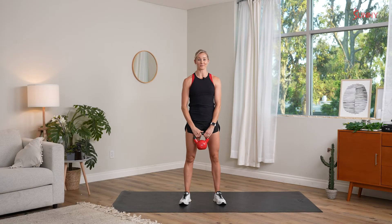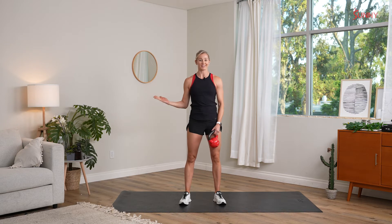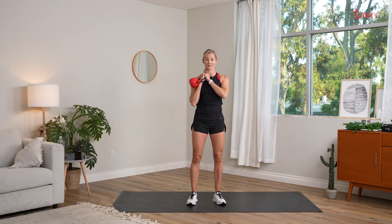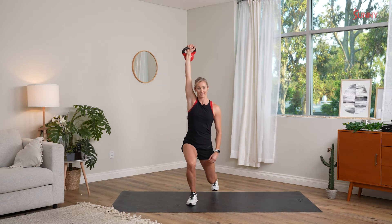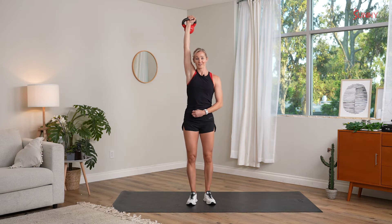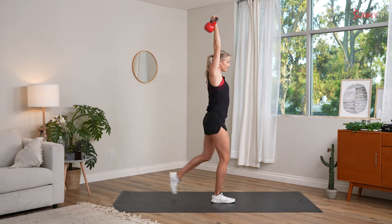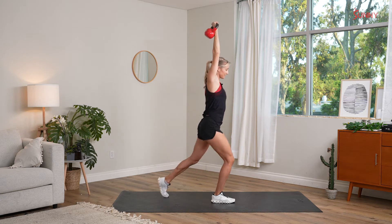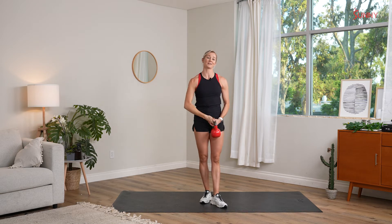Now that our shoulders are warmed up, we're going to work on a reverse lunge with an isometric kettlebell overhead hold. It sounds like a lot, I know, but it's actually pretty simple. I'm going to take my kettlebell from my rack position right here in front of my body straight overhead, like I'm going to punch the ceiling. Then from here, I'll head into a reverse lunge — leaving my right leg static and taking my left leg back, then restacking. From the side, you'll see I've got my arm right by my bicep, still punching the ceiling. Left leg comes back into my reverse lunge, and then I stand back. That's the kettlebell reverse lunge with an isometric overhead hold.